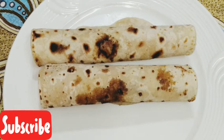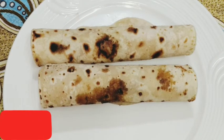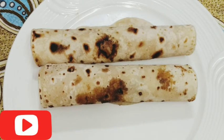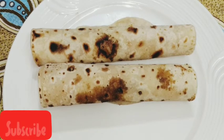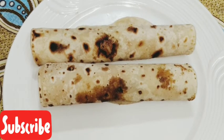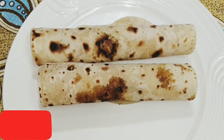We have a recipe for the vegetable roll. This recipe will be a good recipe for you. Please like and share and subscribe to our channel.